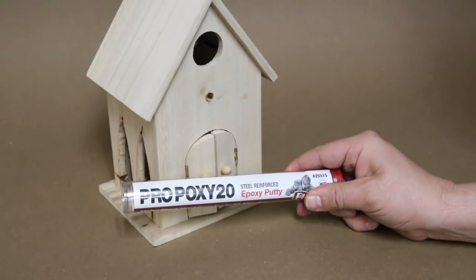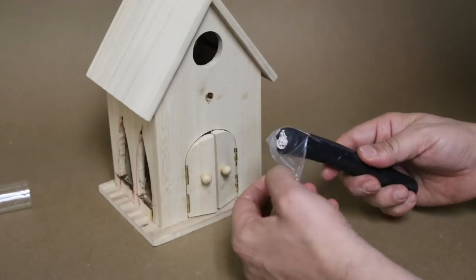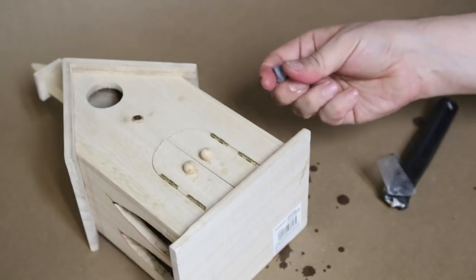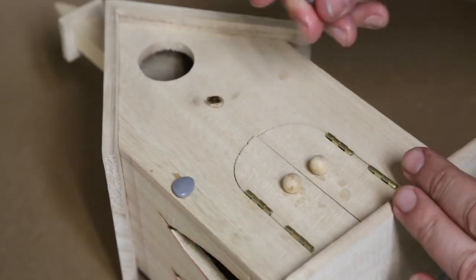To create the illusion of stones, I used plumber's epoxy. Plumber's epoxy is a two-part putty. You simply knead it together, and in five minutes it becomes hard as a rock — what better way to create fake stones? Just ball up small pieces and press them right into the facade.